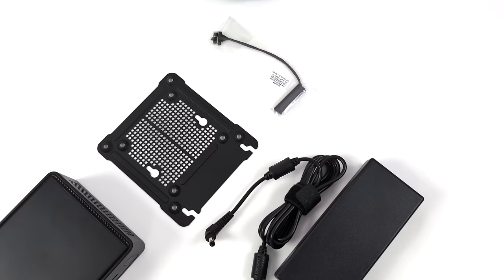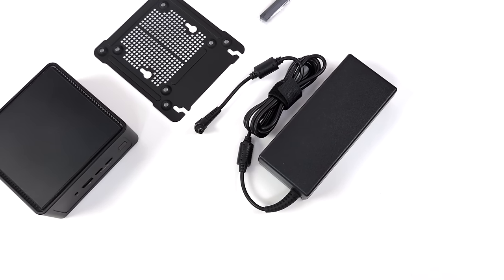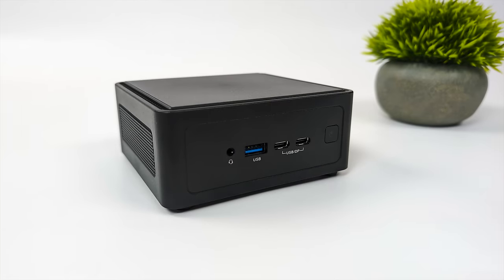With a lot of these new mini PCs hitting the market, I've noticed that a lot of companies are swapping over to USB Type-C power delivery. Personally, I would much rather have a barrel jack, and luckily ASRock did keep that here with the 120 watt PSU. Up front, we've got a 3.5mm audio jack, a full-size USB 3.2 port, and two USB-C ports. One of these is 3.2, but both support display out, and the other one is Thunderbolt 4 with 40 gig protocol, so connecting an eGPU or really fast storage is super simple.